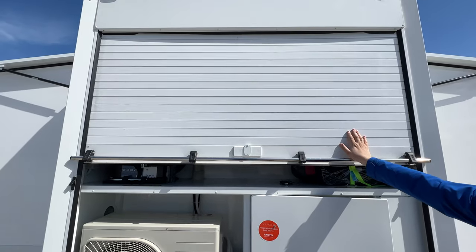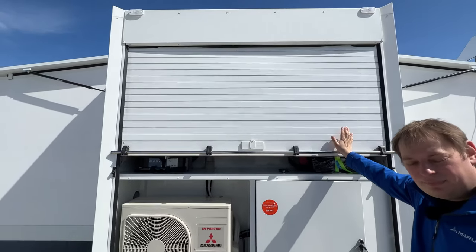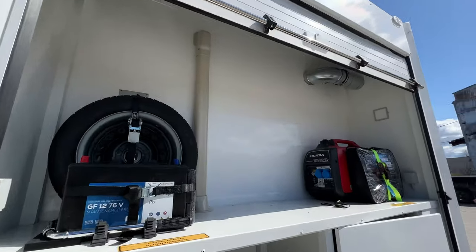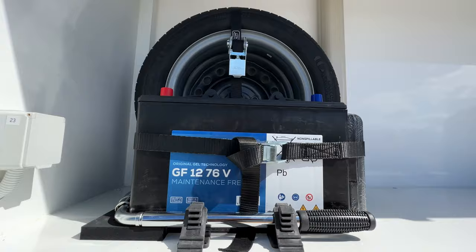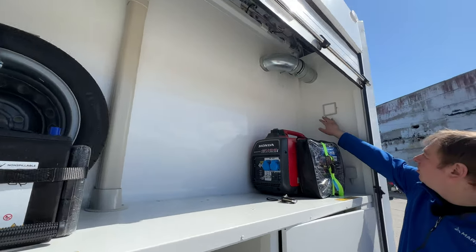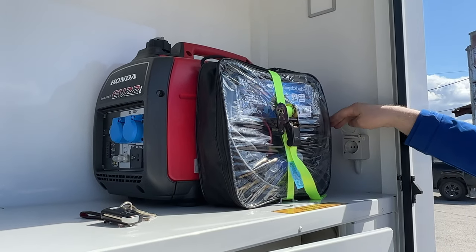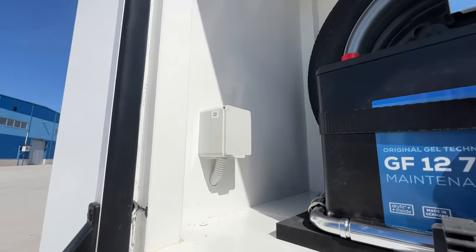Next, let's talk about this rolling shutter. This is a high-quality rolling shutter produced by the company Dover in the United Kingdom — the same type used on rescue vehicles. Under here we have not only the technical compartment but also large storage. You can store extension cables, a generator, a spare wheel, a battery, some tools, and there's still quite a lot of space left. We also have lights here, so you can switch them on in the dark, and there are plugs on both sides once you connect the trailer.